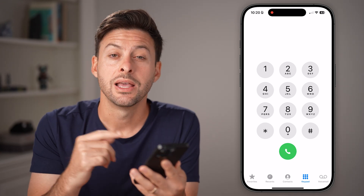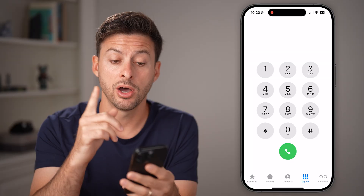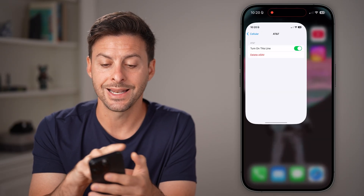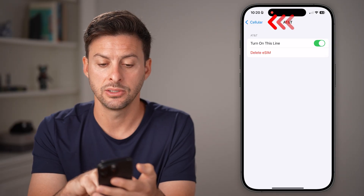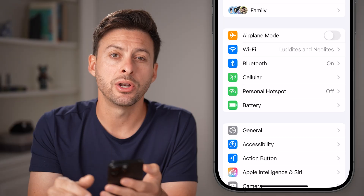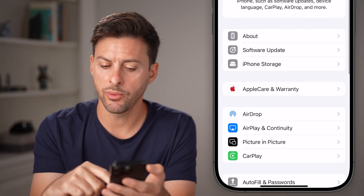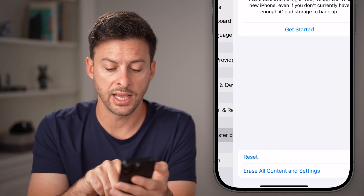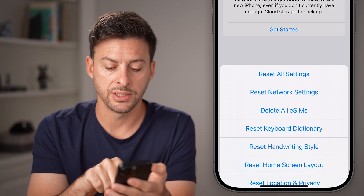If that doesn't work, then voicemail potentially is not turned on. To turn it on, go back into the Settings app, scroll to the very beginning, and tap on General at the bottom. From here, scroll to the bottom and tap on Transfer or Reset iPhone, then tap on Reset.